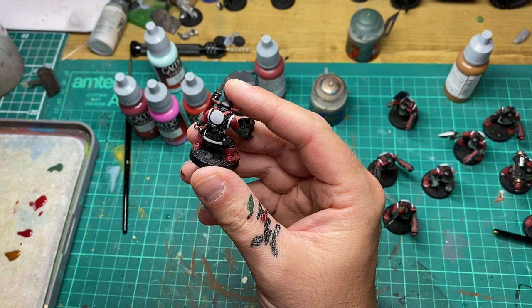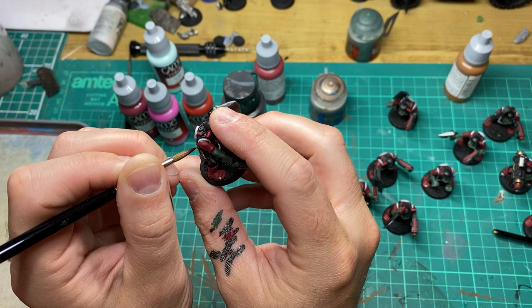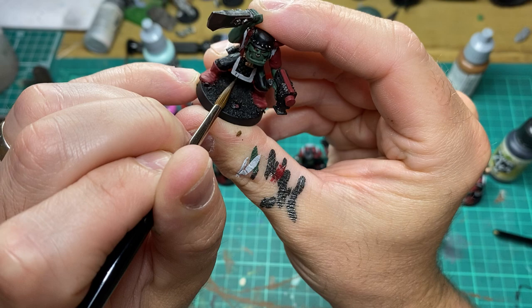One of my favourite all-time colours — Beastie Brown — and we're going to come in to all areas that are going to be a wood effect. This is going to be on any of the grenades the orcs are carrying. Then we're going to come back in with black to create our checkerboard effect on the miniature.